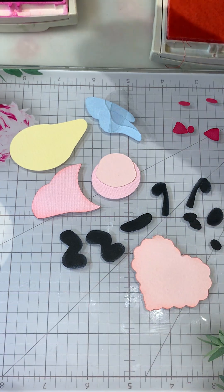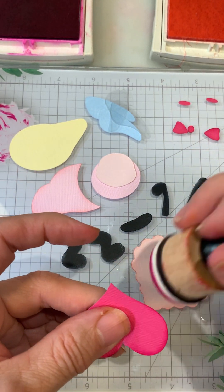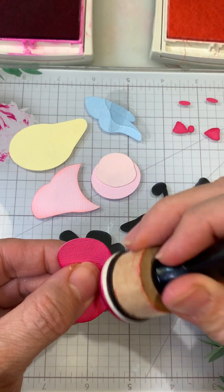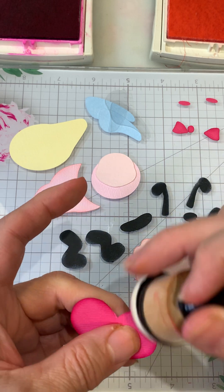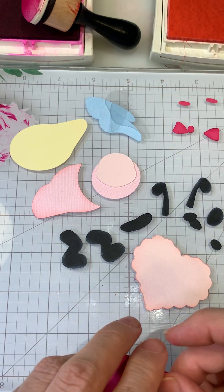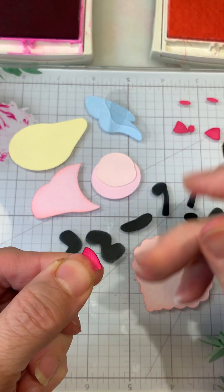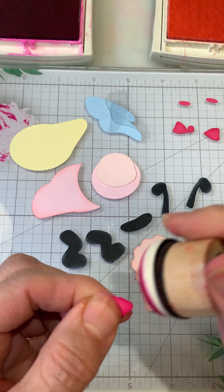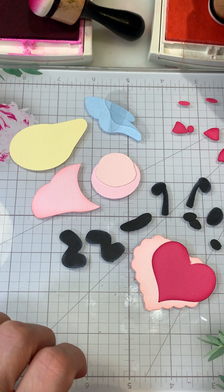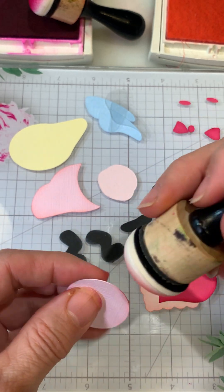I left a couple of the pieces to ink up, so I'm just doing the edge on the heart. She doesn't come with a backer but she's so cute. I did all the little bows — all the bow pieces are separate. For all the light pieces I did Pink Pirouette, and I just need to do her head and then her little face.